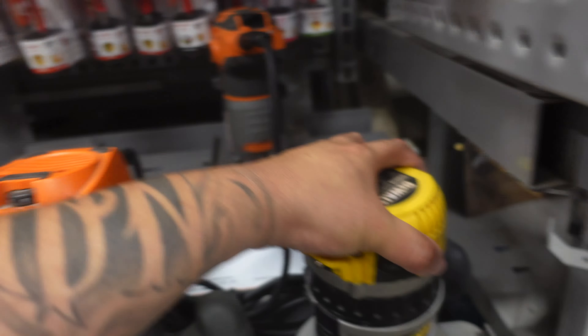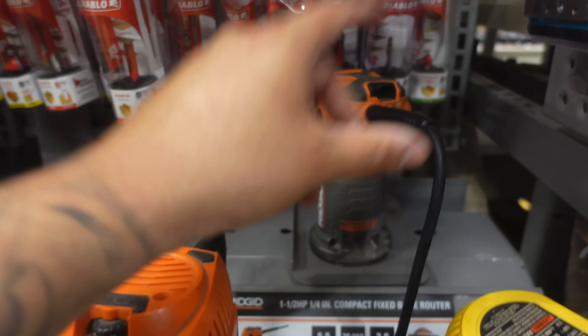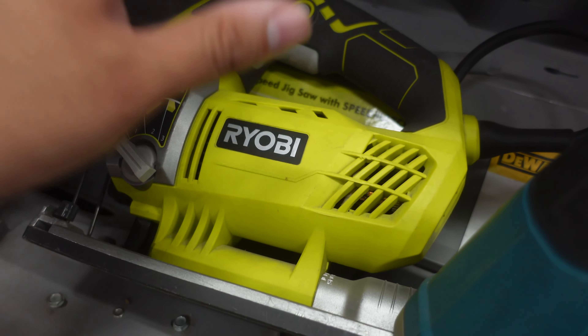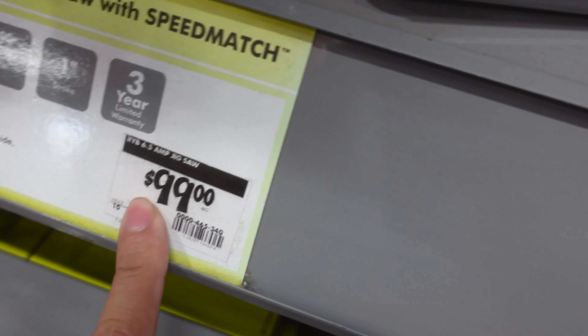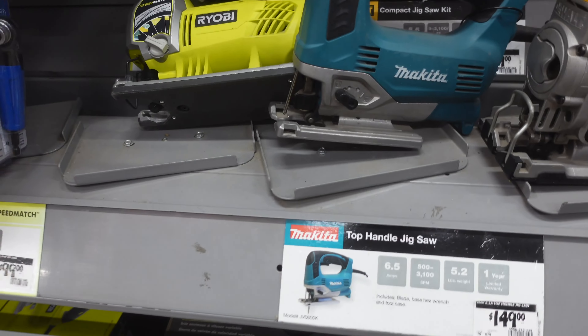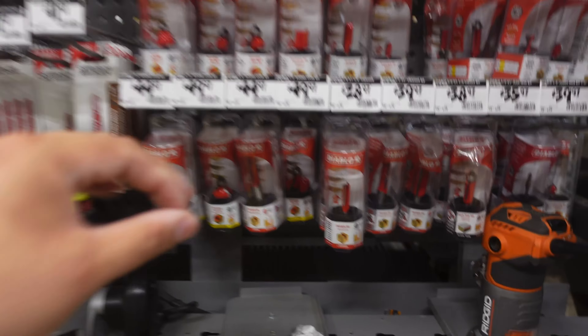Two other key players in the door panel build are going to be my router — I got a Makita palm router at the house, that is the one I always use. And then I have this Ryobi jigsaw. I have built a lot of badass loud stuff with it, so never doubt the one. It's only a hundred bucks but I've built some stuff with it. Hopefully soon I will step it up and get a DeWalt, probably a cordless — I do want to go cordless with everything.